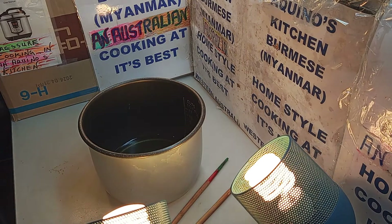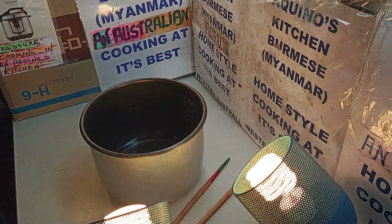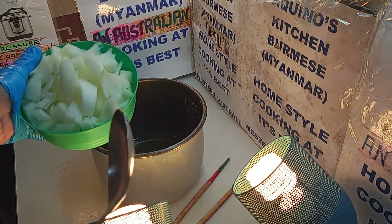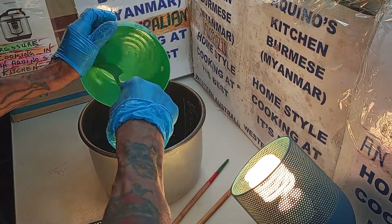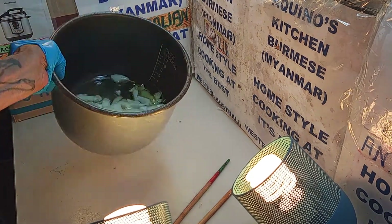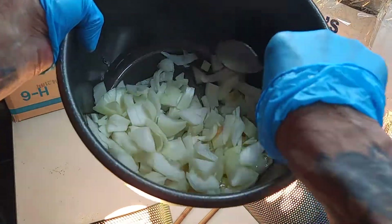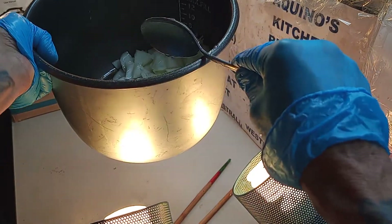Now let's add some fresh onions into it. Lots of fresh onions. Let's put the onions in here. There it is — that's your oil, that's your onion. We show you as we go along.